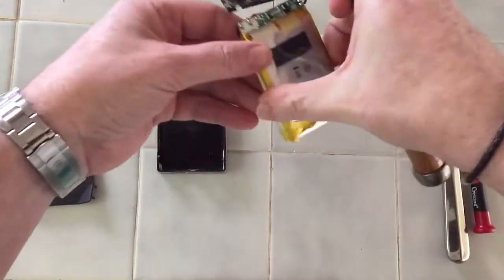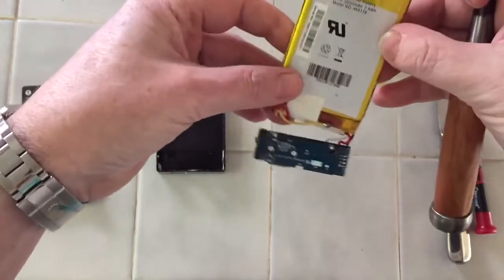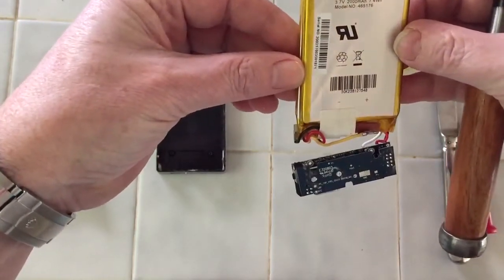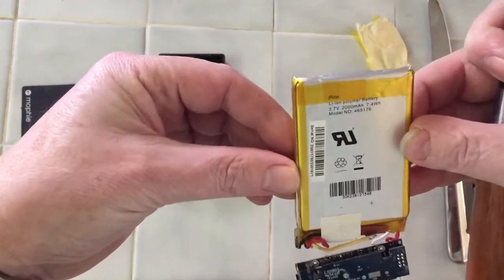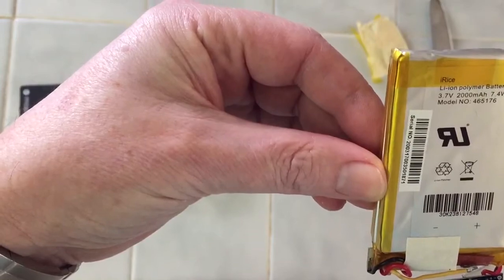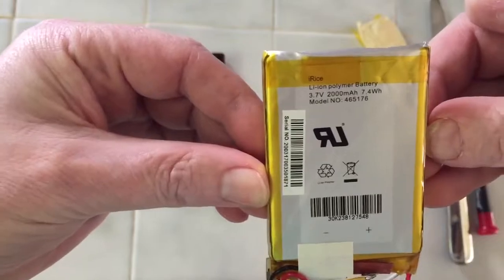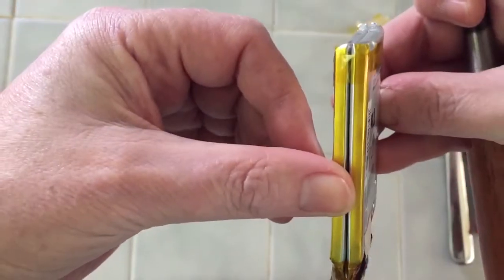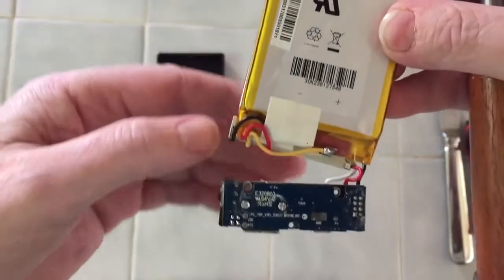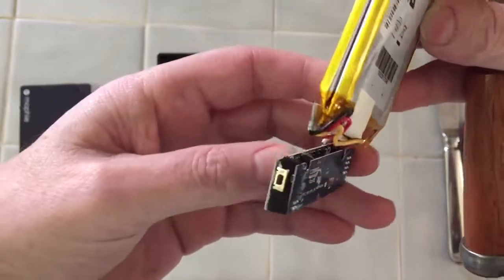When you do that, you'll find this strange soft lithium ion polymer battery. This is two 3.7 volt, 2,000 milliamp, 7.4 watt hour units, and they are simply sandwiched together with tape. And then there is this assembly, which is the electronics.